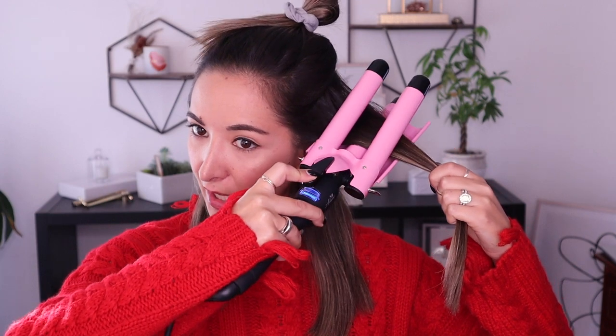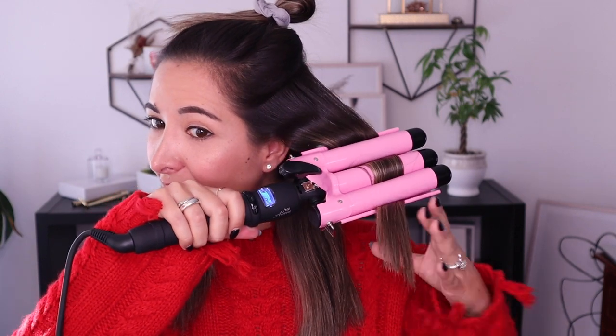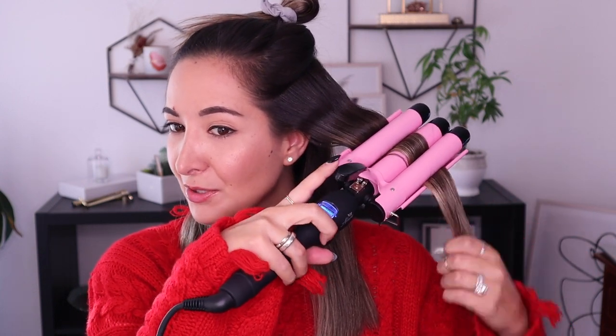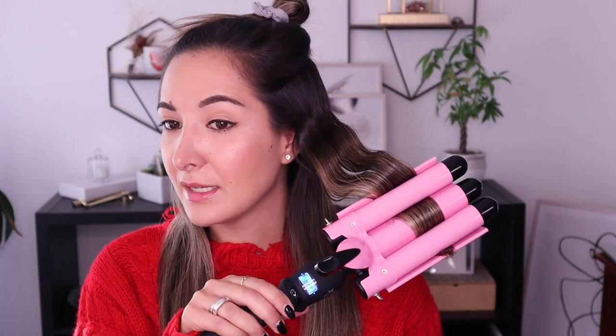I think I'm ready to go — this guy's heated up. I'm going to start with this first section here, take this guy like this and hold it for 10 to 15 seconds. I hear you're not supposed to get super close to the root, so I'm leaving a little bit of space between the root and where this guy starts. We'll see if that works out. And then the last little section — it's up to you if you want to leave it straight at the end.